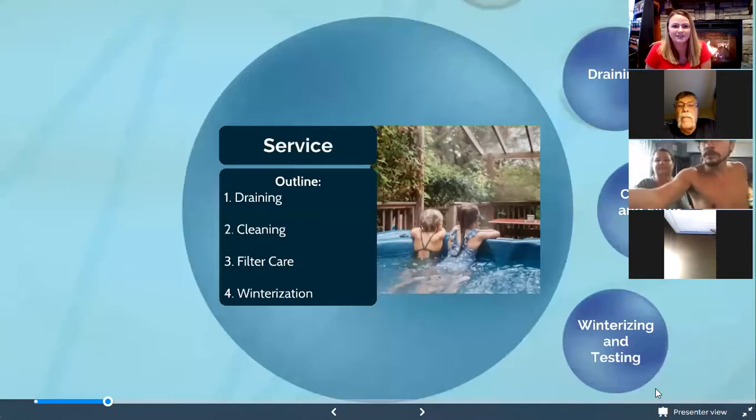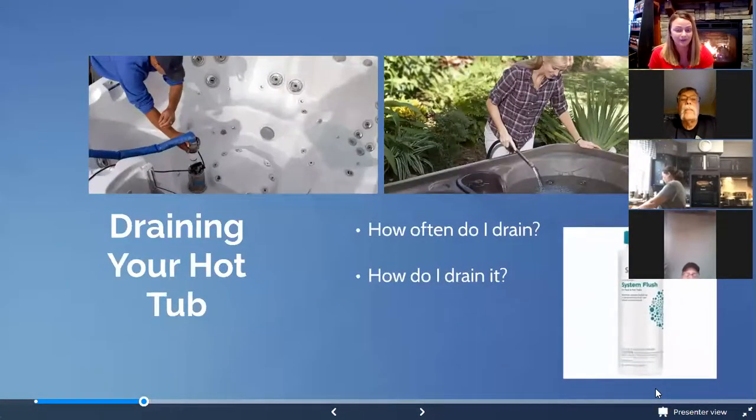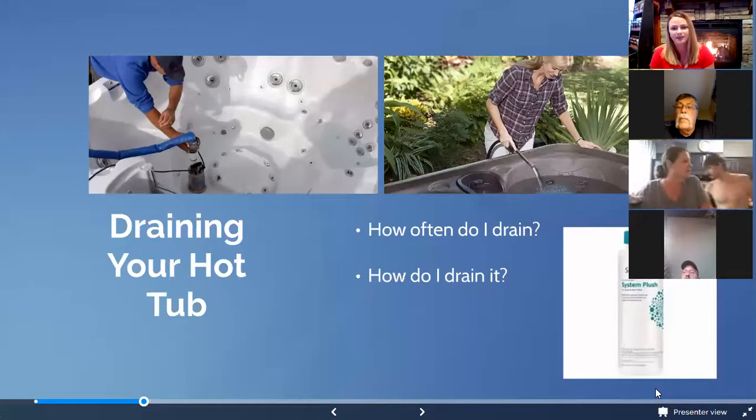Hi everyone, my name is Shauna. I'm the service manager here at Johnson's — I'm the one you'll call if you have any troubleshooting questions, warranty needs, or parts and service down the road. I'm going to touch on some maintenance things to help you keep your spa running the best it can and prolong the life of it. Before draining, we recommend using a product called System Flush, which flushes anything out of the lines of the hot tub — so if your water got away from you or you have some scaling, it pushes that out so your fresh water stays clean.